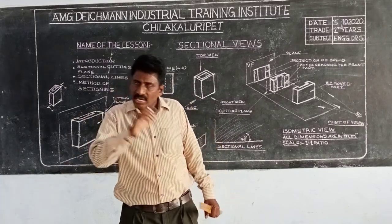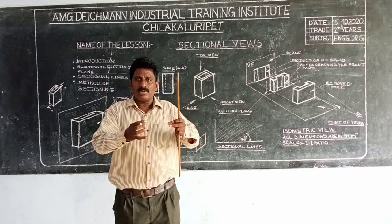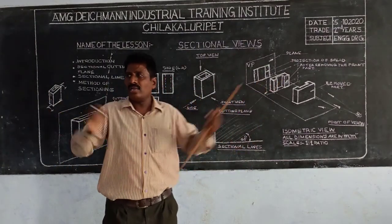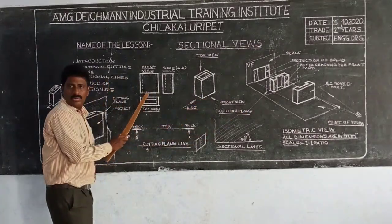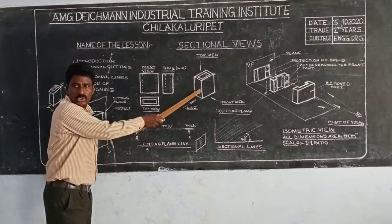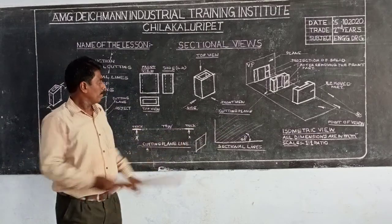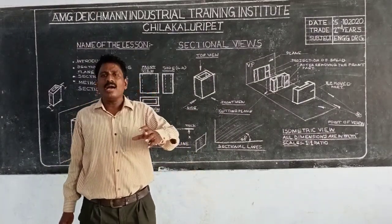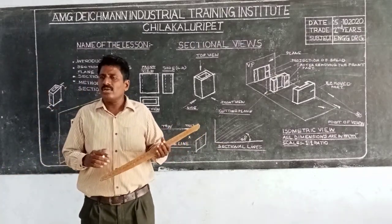Front-view, side-view, top-view — sectional piece, top-view line, top-view. Now, let's look at the surface of the elevation, the side of the surface, and the top view. This is the first angle of projection. Here we are going to describe sectional view. Here we are going to find the intersection with the surface.